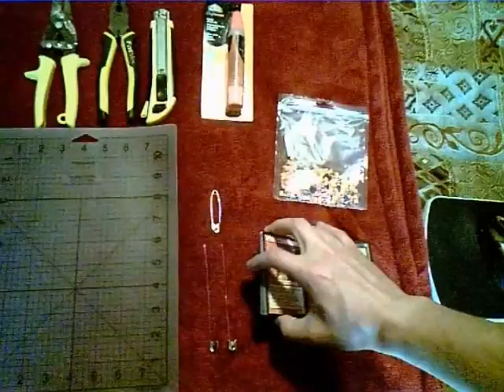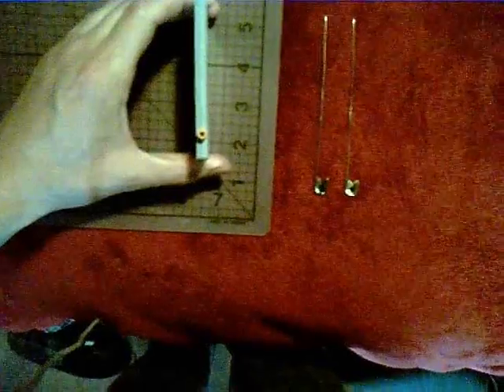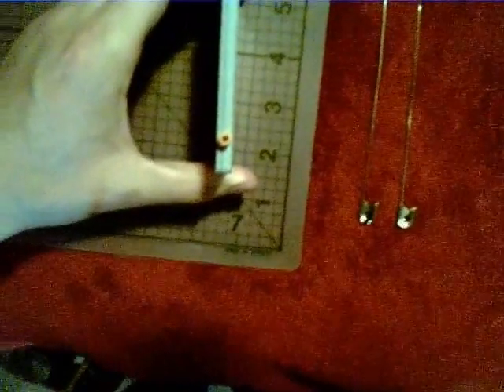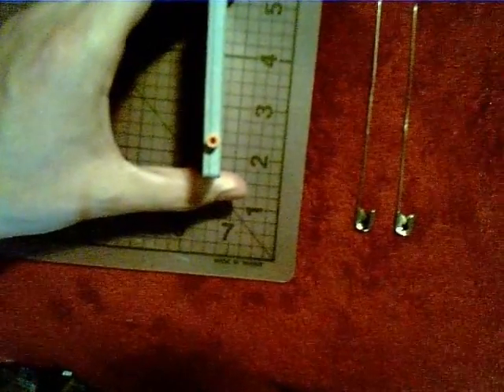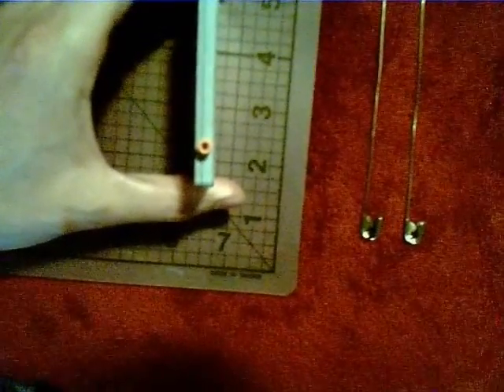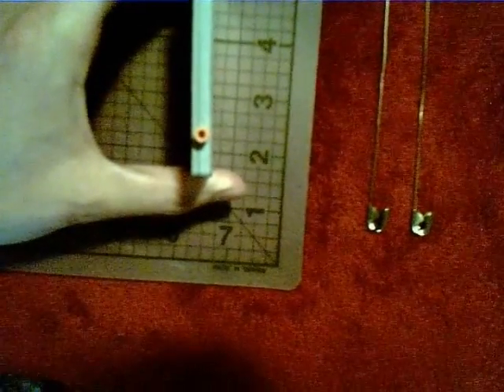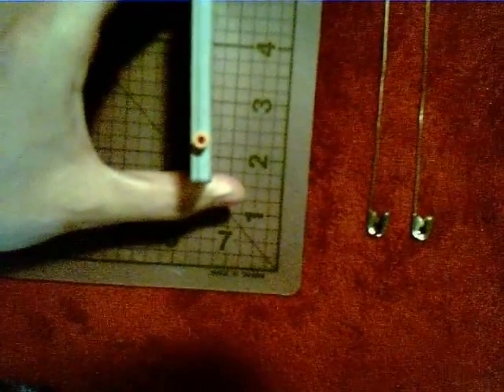I have about 20 cards here, and the number of cards is going to depend on the size of your bead. To determine exactly how many cards you need, you want to take your bead and put it right up to the edge of the cards like so. You're going to want extra cards on either side, and as long as you have that, you have enough cards.